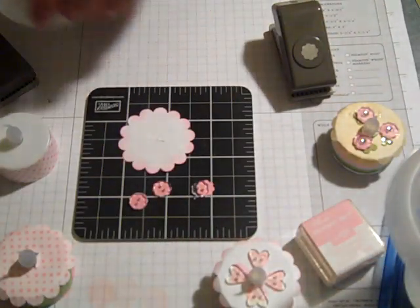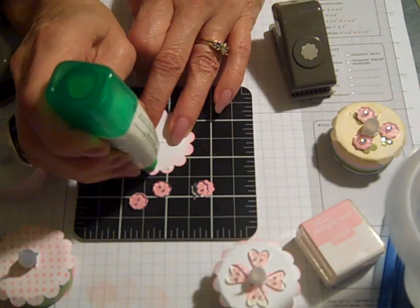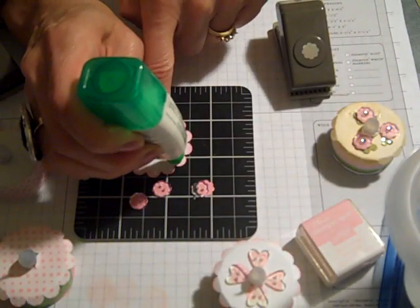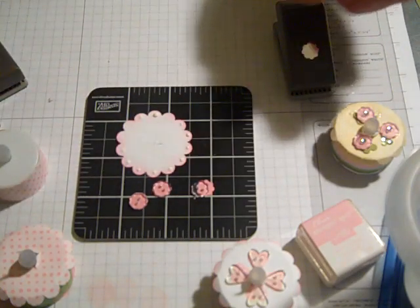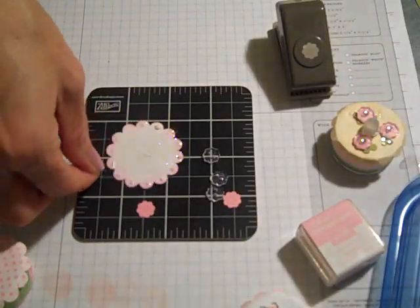So I'm going to get started putting some Dazzling Diamonds on our project here. I'll go ahead and put a dot on each of these flowers using my Tombow. That one won't quite be centered, but there we go. And then pick this up very carefully, grab a spoon, and dip into the diamonds. There we go — now it's a pretty little cake topper. Look how cute.